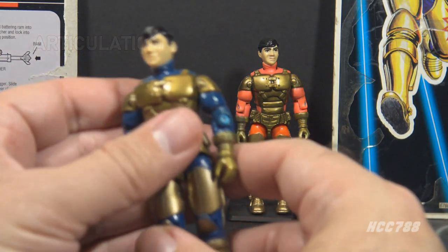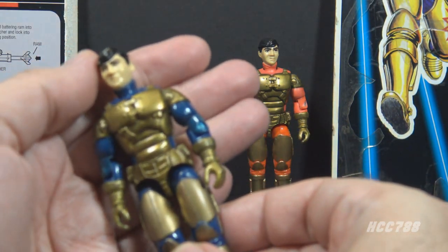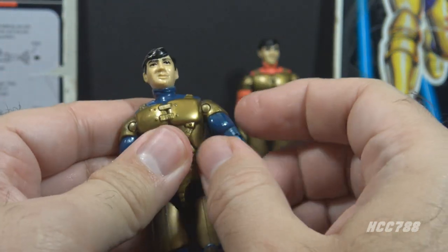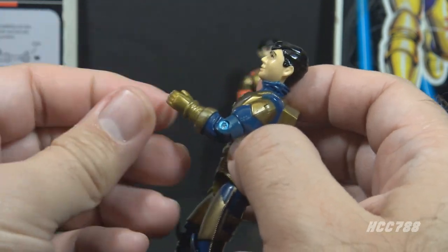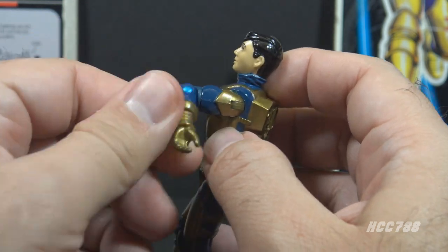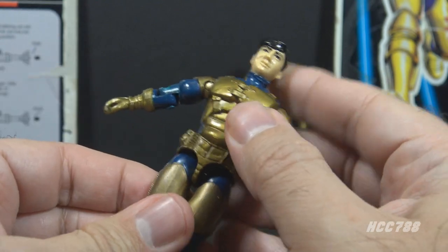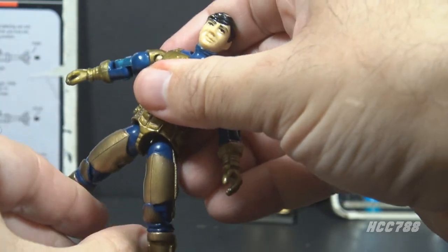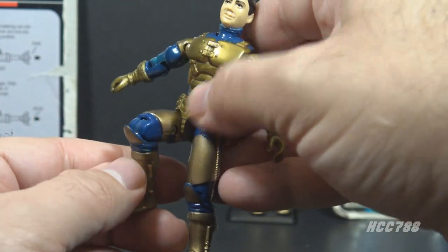Let's look at the articulation on Barricade. Both version 1 and version 2 had the same articulation, standard for G.I. Joe figures well before 1992. He could turn his head left and right and look up and down. He could swing his arm up at the shoulder and swivel all the way around, with a hinge at the elbow allowing about 90 degrees of bend, and a bicep swivel. This was an O-ring figure, held together with a rubber O-ring, allowing torso movement. He could move his legs apart, bend at the hip about 90 degrees, and bend at the knee about 90 degrees.